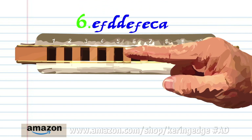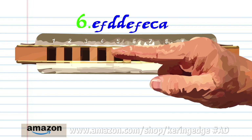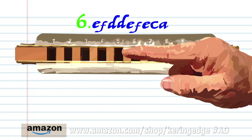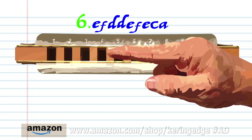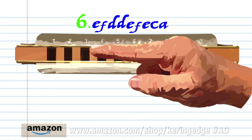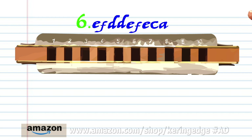For phrase six: blow into five, breathe in through five, breathe in through four, blow into five, breathe in through five, blow into five, blow into four, and breathe in through three and bend the note to produce A. Practice this until you end up with something that sounds like this.